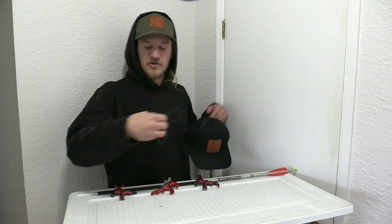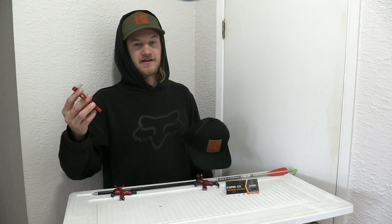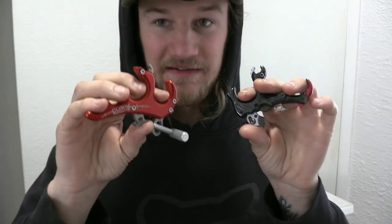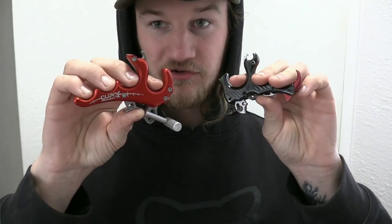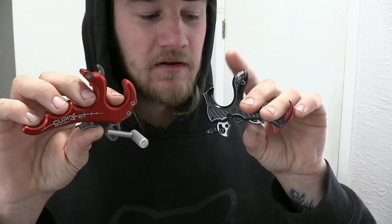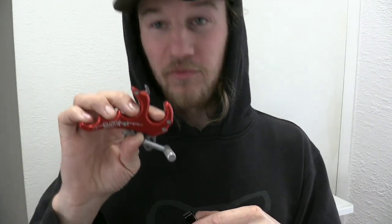So Isaac bought this Cupid C2 archery release off Amazon, mainly because he needed a couple more bucks to get free shipping. We decided it would be kind of fun to do a comparison. They both actually feel quite decent in your hand. The main difference is when you press and click the triggers in — the TrueFire's got a little bit more of an actual click when you lock it in, a lot smoother, which is standard for a high-end release. That release was $260; this one was about $20.